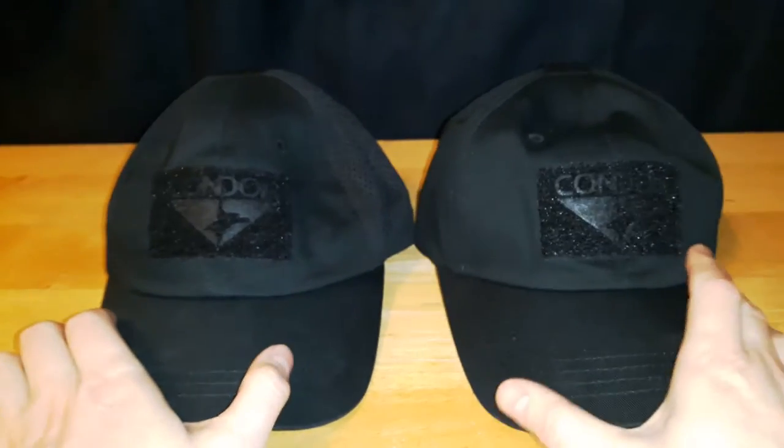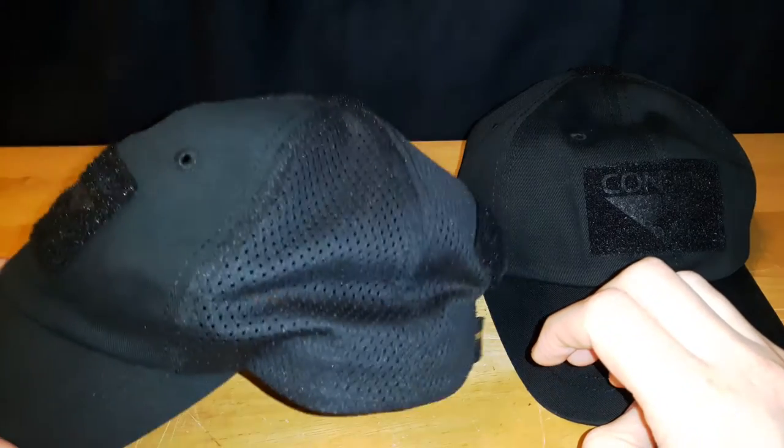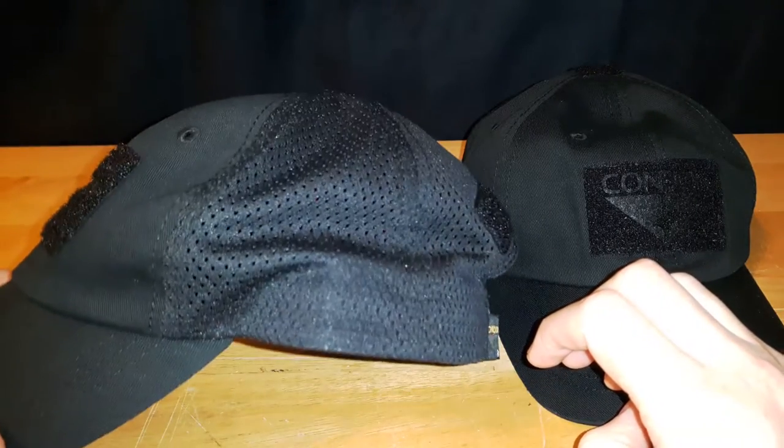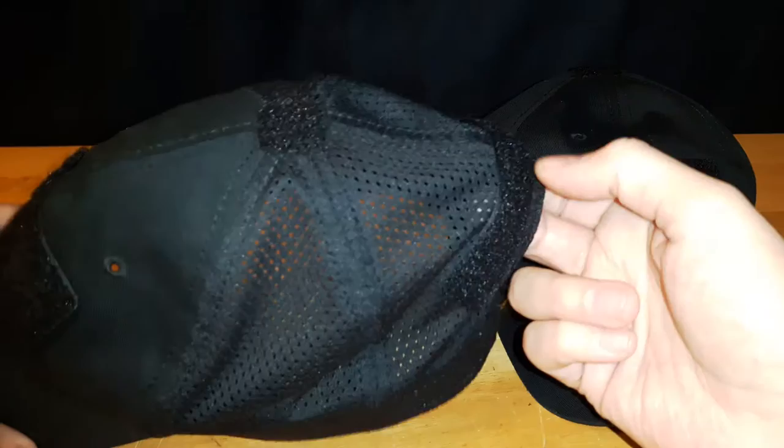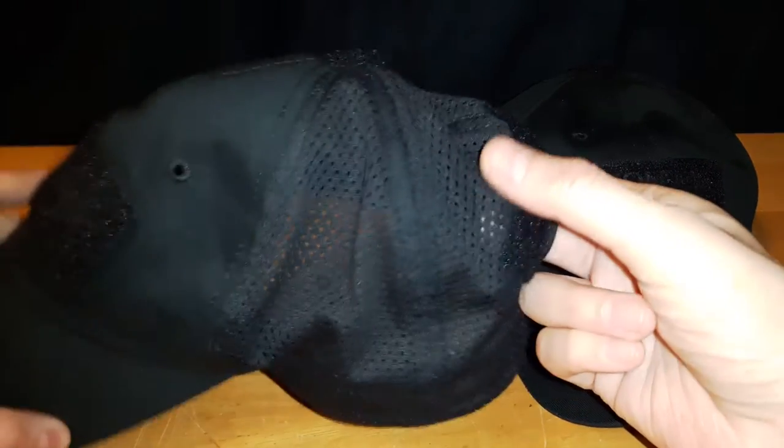Between these two hats, I personally like the full panel ones. While in the summer, this one would probably be a lot cooler on your head — that's what the mesh is for. But if you're standing directly in sunlight for 12 hours at a time, you can still get burned. And if it rains a little bit, your head's going to get a little bit more wet. So I always prefer to have the full covering of the six panel.